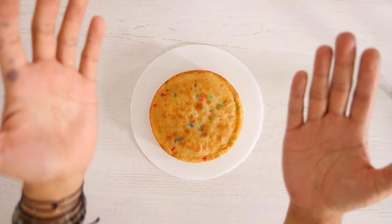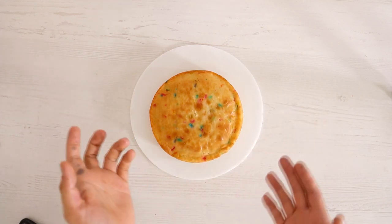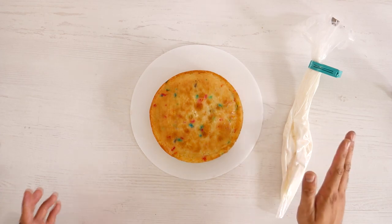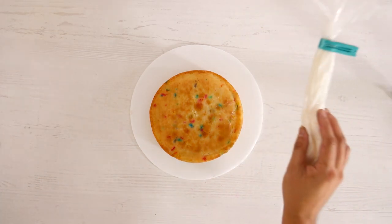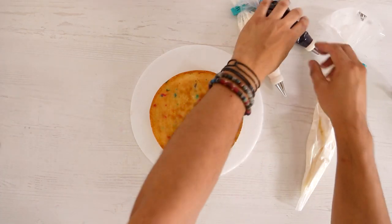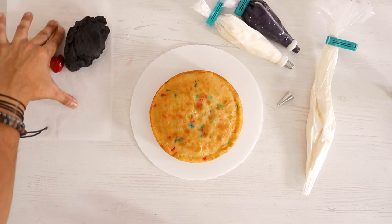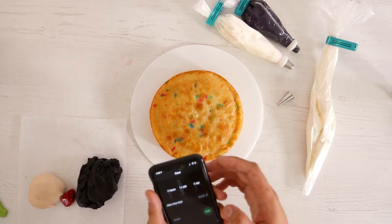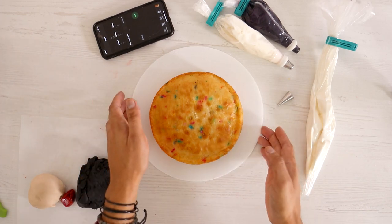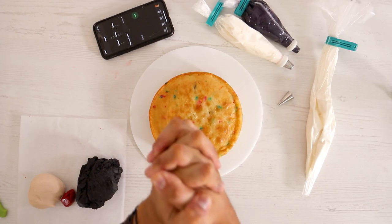Hey guys, welcome to another episode of 'Can he do it in under 30 minutes?' — I think I'm going to be doing this in 15. So hopefully I am going to be making a Sia cake. I've got some icing, a lot of icing, I've got my Sia picture over there, and I've got some fondant on this side. Let's get started — 15 minutes, let's get ready to panic!